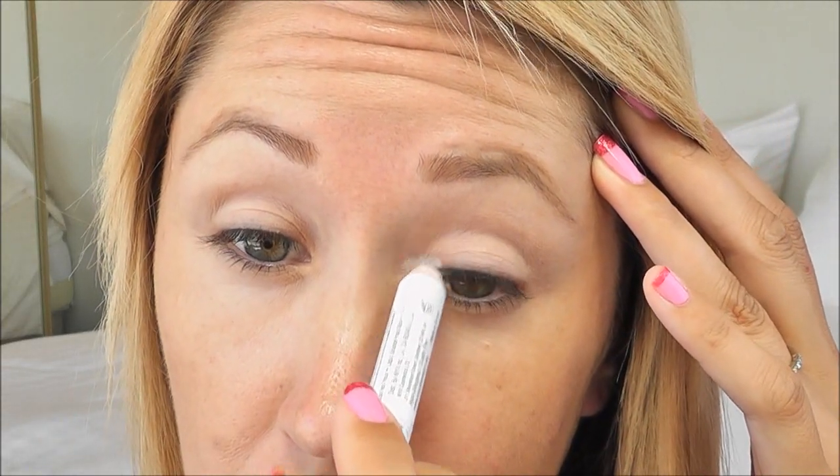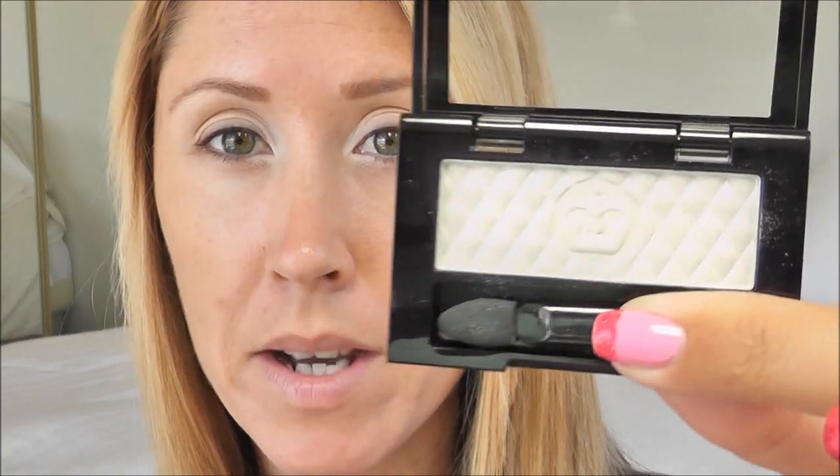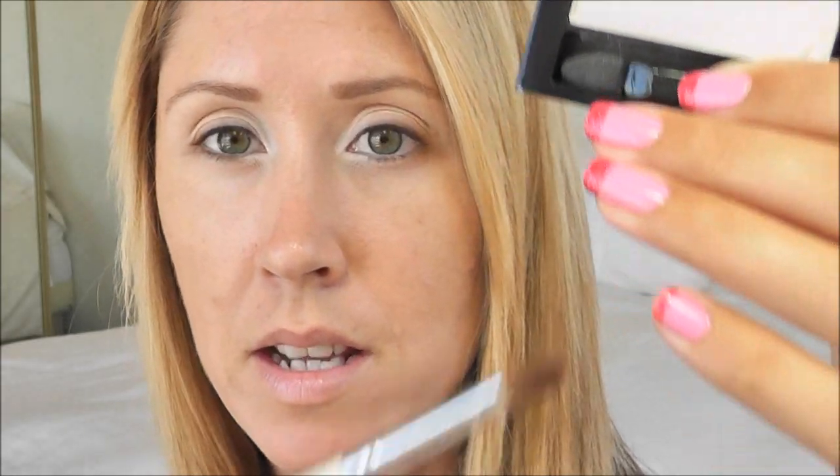Because I'm going to be using some dark colors, I want to keep my inner corner light and bright. So I'm going to use my NYX Jumbo Eye Pencil in Milk — this is just going to be my inner corner base — and I'm just going to blend this out so I have a nice thin layer. Then I'm going to take this Rimmel Glam Eyes eyeshadow in Glam Ice on my ELF defining brush. It's just a shimmery white, so any shimmery white will do, and I'm going to place this directly over that NYX Milk.